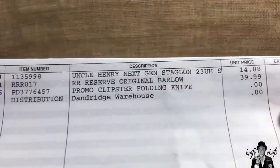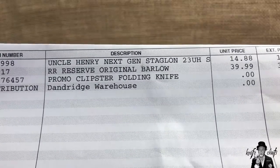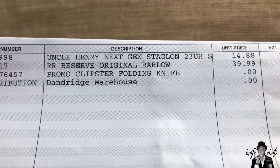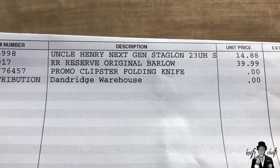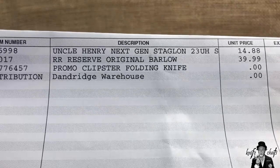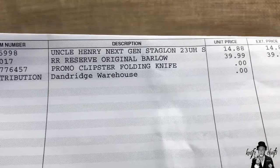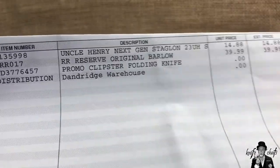I've already cut the box open and have not looked at either knife. Looking at the packing list, you can see there's the Uncle Henry Next Gen Staglon 23, the RR Reserve Original Barlow, and there was also a promo Clipster folding knife that you got if you spent over fifty dollars. That's what I ordered — now let's take a look at what came in the box.